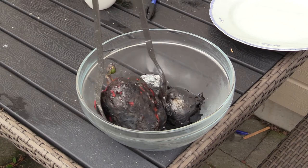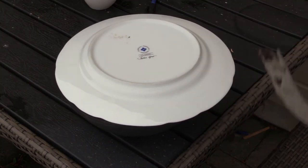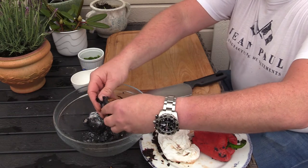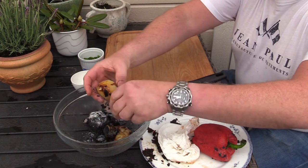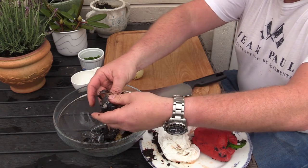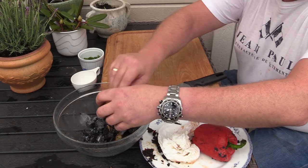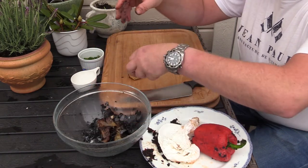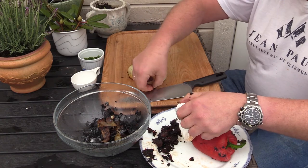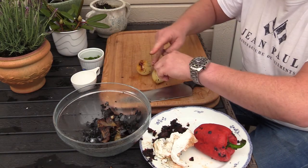The bell pepper is nice and charred, going in with the onions to cool down. The onions have cooled down — time to peel off the burnt skin. The smell is so fantastic. I'm not completely cleaning them up because in that char there's a lot of smokiness and good flavor.